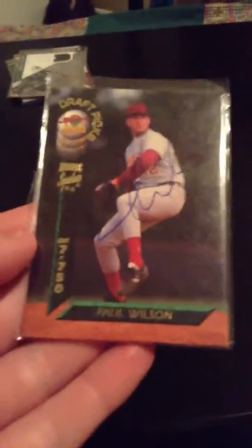First off, black Gypsy Queen Bob Gibson mini, numbered to 199. Nolan Ryan mini. Travis Lewis auto, numbered to 125. Paul Wilson auto, numbered to 7,750. Cal Ripken Jr., numbered to 299.